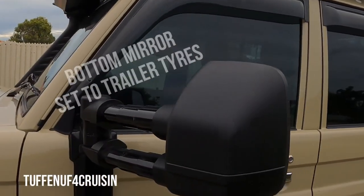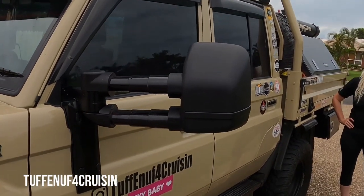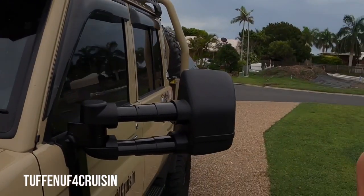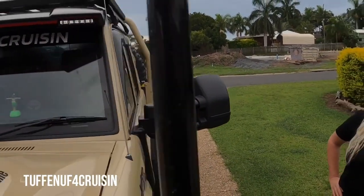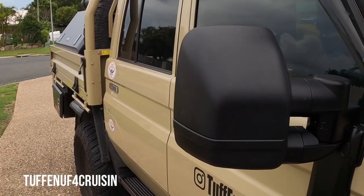These are electric obviously, and they're not the power fold ones — these are just the povo pack ones. Got the big Clearview written in there but they are wicked. They pipe out like that, so that's the one that Sherry always says looks like a Shrek ear, but instead of being the Shrek ears all the time you can push these ones back in.